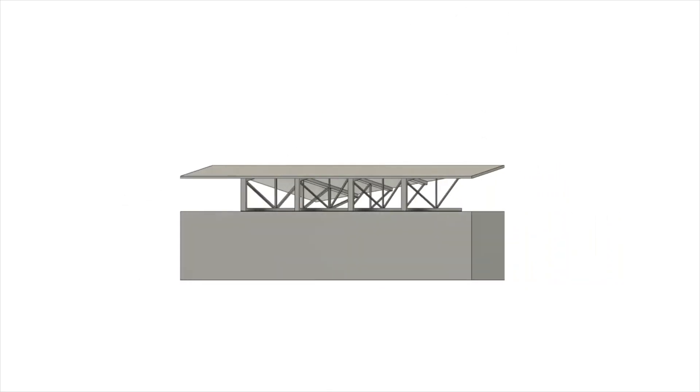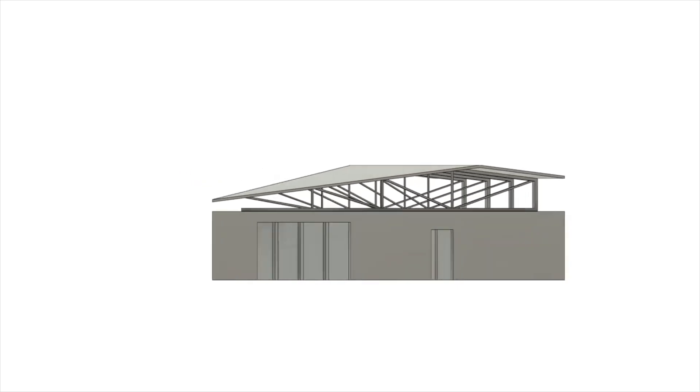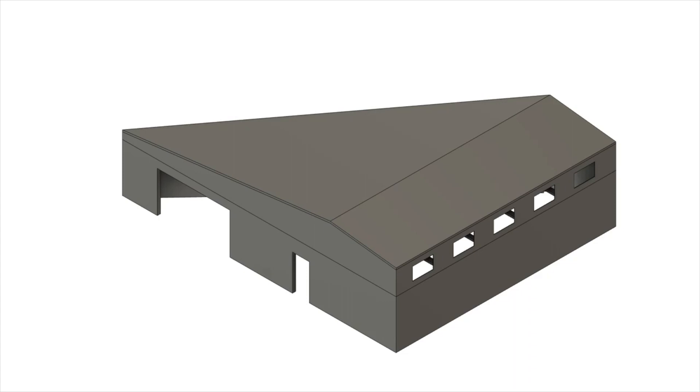Beyond that there's just a lot of weird geometry happening here. We're trying to retrofit a pitched roof onto a non-rectangular building, so each truss is different and all the walls end up with different heights and angles.